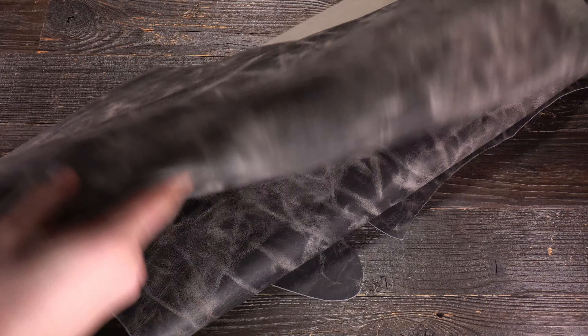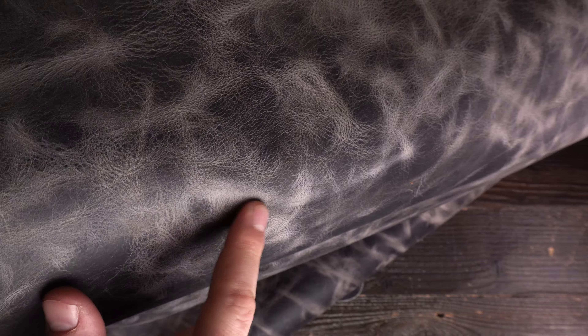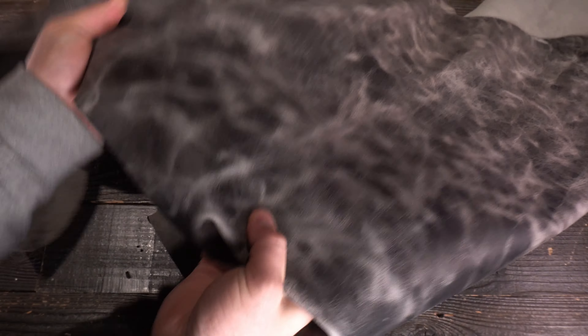On the top side, tons of color variation, distressing, and pull-up. As you can see, it's more of a gray, dark gray color tone throughout, but when you crease the leather in any way, you have a really light gray, almost white pull-up that comes shining through. Matte finish, non-glossy, non-waxy, non-oily — it's quite dry to the touch. You have a regular to firm temper, so it's quite stiff or rigid.